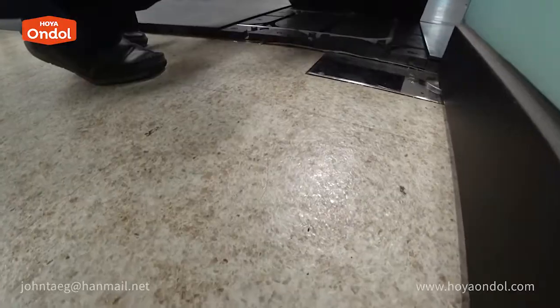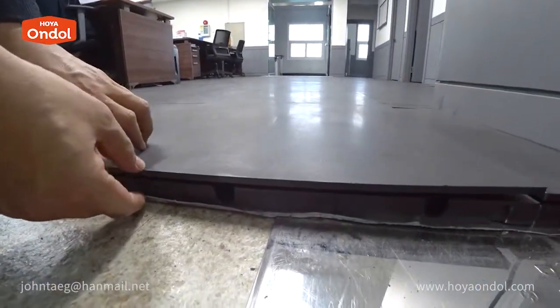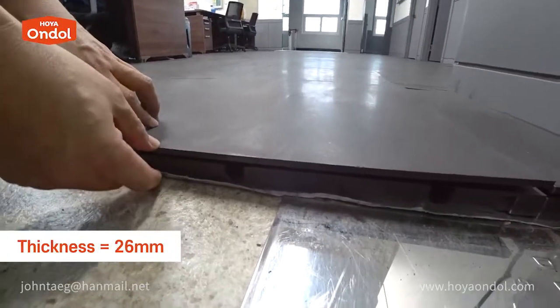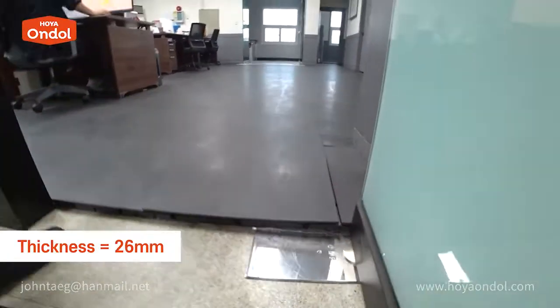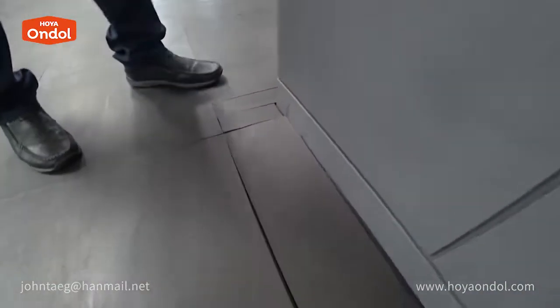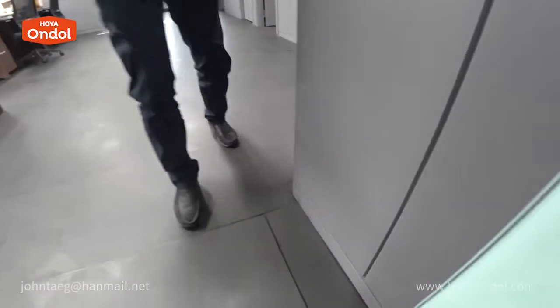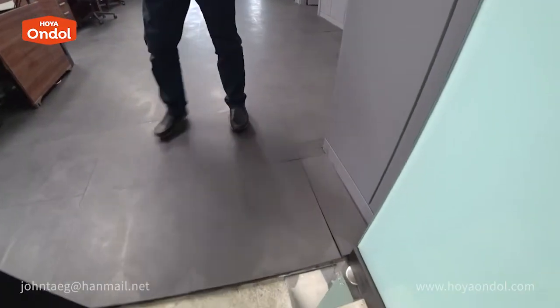This was the original office floor. Has the height increased by 2.5 centimeters? It went up exactly 2.6 centimeters. The remaining plate is cut and put like this — very easy and simple.